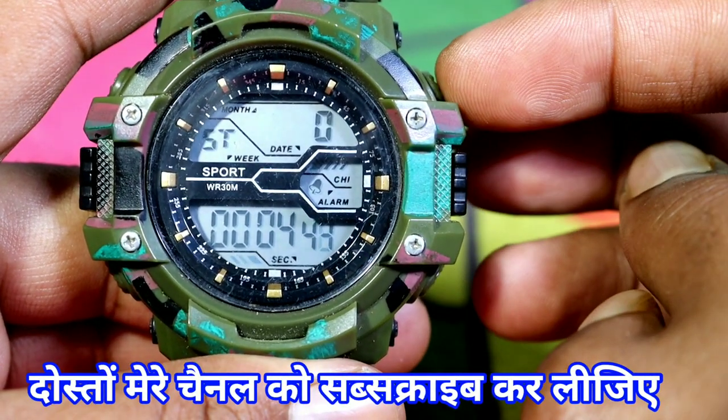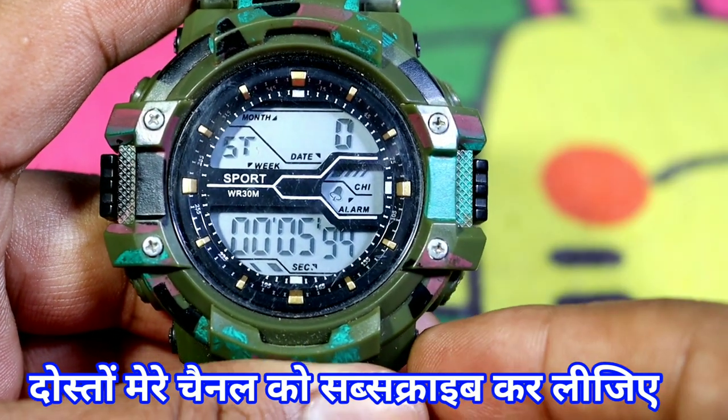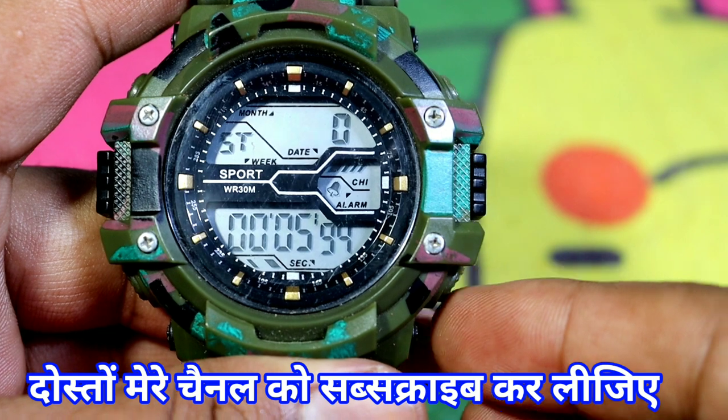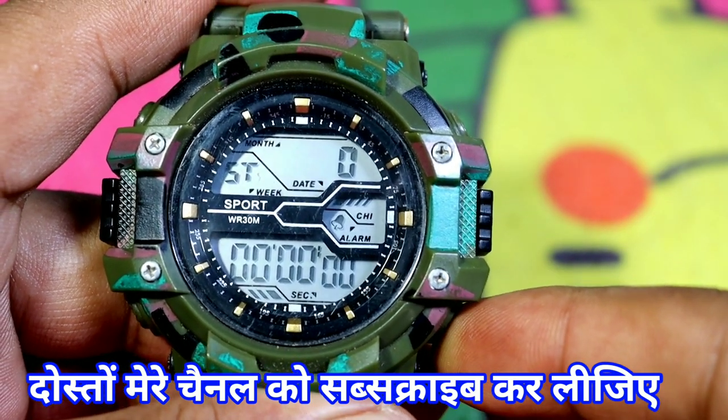If we want to stop, we will stop with this button. You can see that it will stop. If we have to reset, we will press this button and it will go to 0-0.